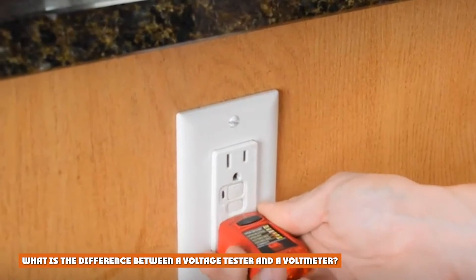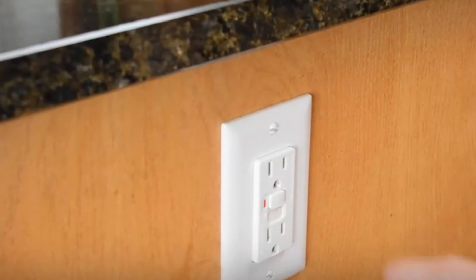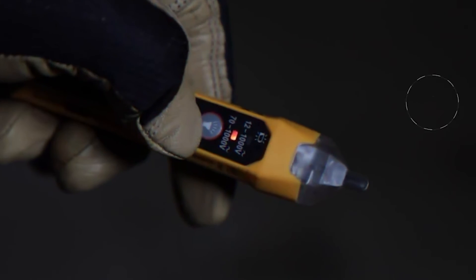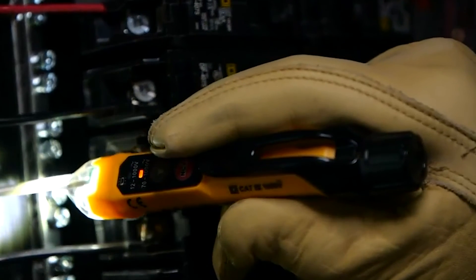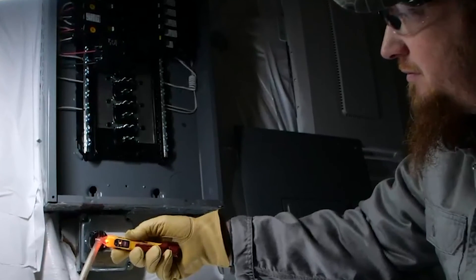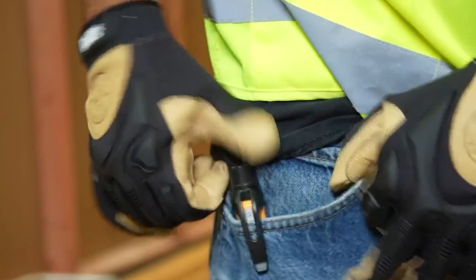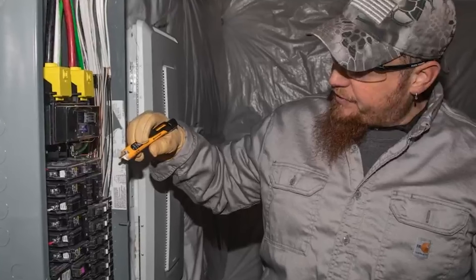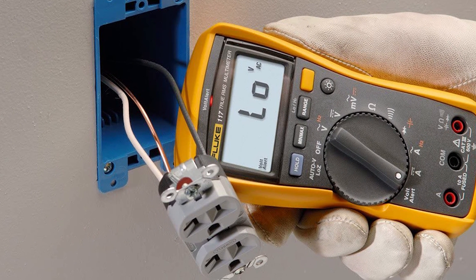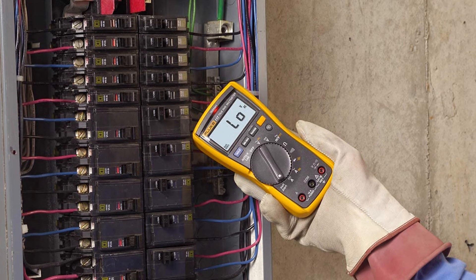What is the difference between a voltage tester and a voltmeter? If you need to measure voltage, then a voltmeter is sufficient. A voltmeter is used to measure the potential difference or voltage between two points in electrical circuits. A voltage tester is a simple tool used to detect the presence of electricity in a piece of electrical equipment. What is a voltage tester used for? A voltage tester is a simple handheld testing tool used for electrical power testing. Can you use a multimeter as a voltmeter? Yes. A multimeter is a multipurpose testing tool that also functions as a voltmeter, ammeter, and ohmmeter.